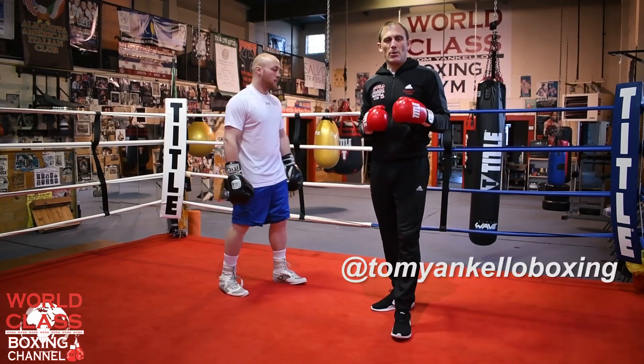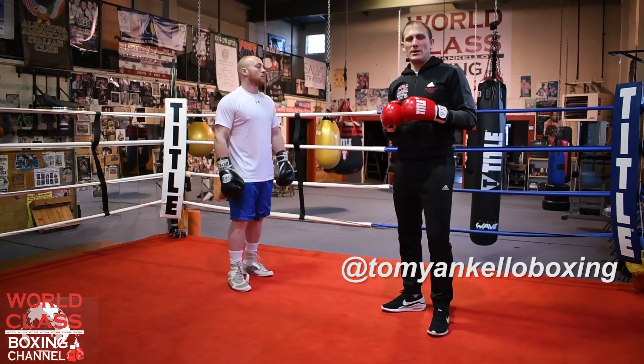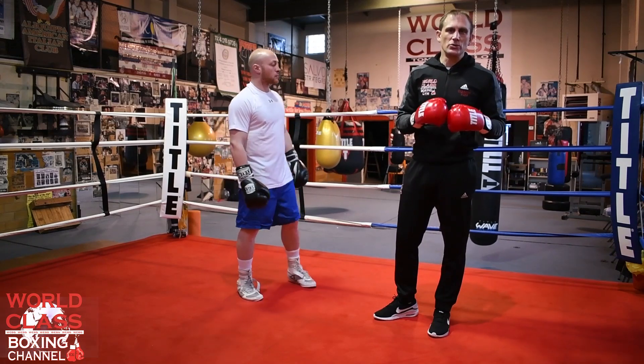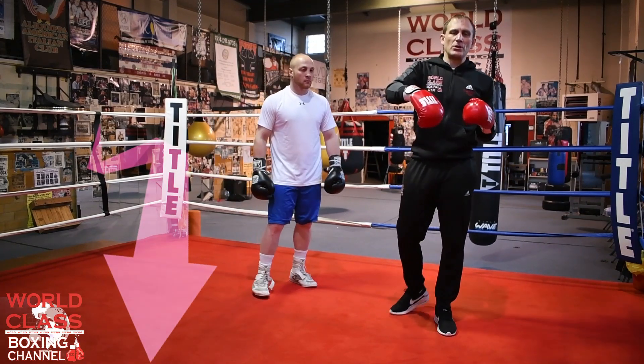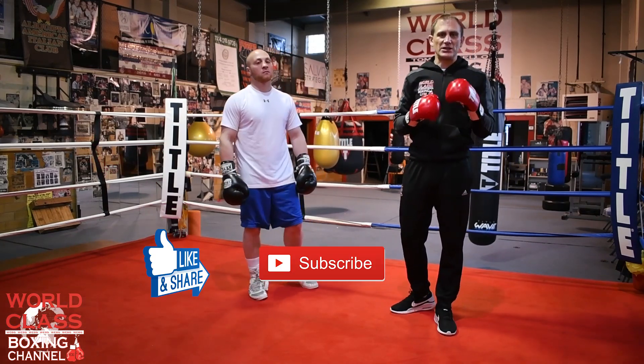Paul was Lomachenko before there was Lomachenko, and he was a great lightweight champion — very, very underappreciated. People should go check him out on YouTube; they can learn a lot from him. Comment below and let me know what you think of the video. Don't forget to like, share, and subscribe, and I'll see you guys next time.